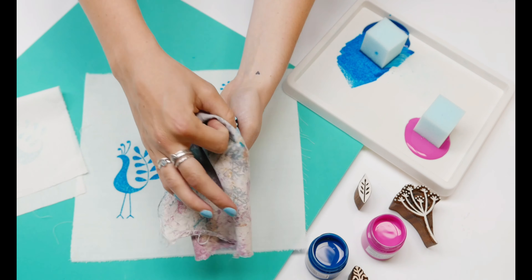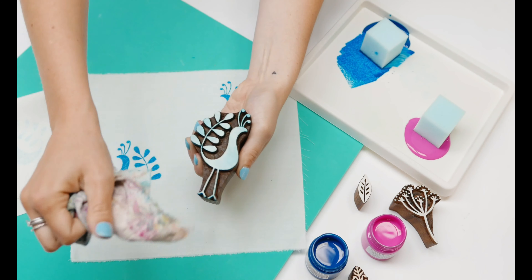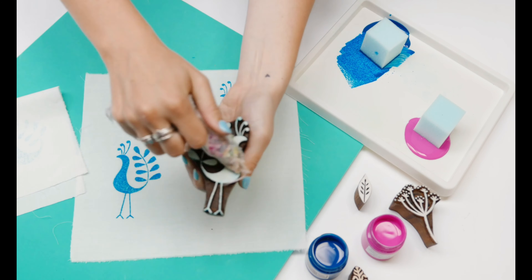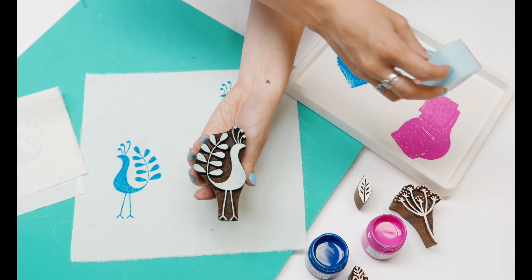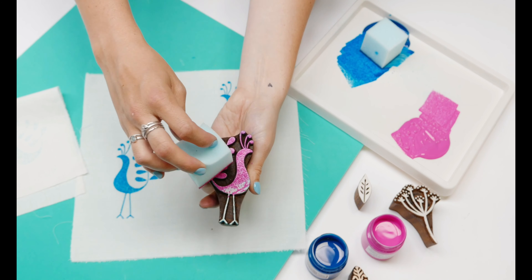To change colour, use a dry cloth and just wipe off the excess paint. You don't need to wash it or anything in between using different colours. Now I'm going to do the same again with the pink paint — dip my sponge in the paint, tap off the excess, and lightly tap all over the block.